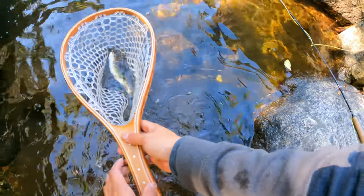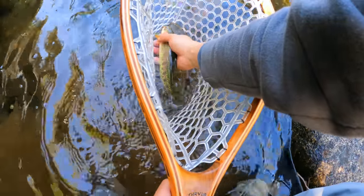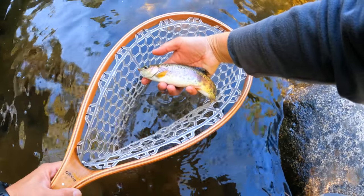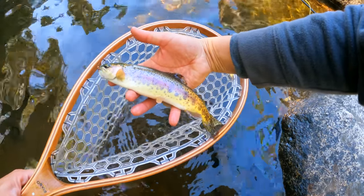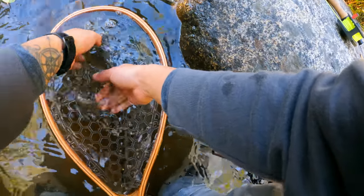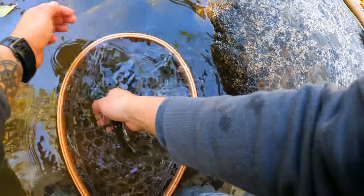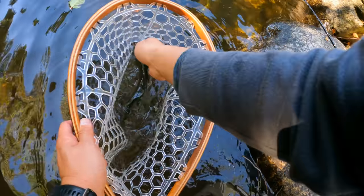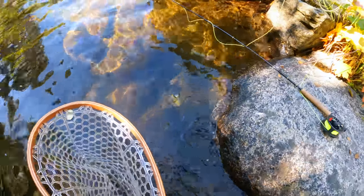Got him! Beautiful rainbow. I'll wet my hands first — I know the rules. Look at that. Wow, what a beauty. The patterns are so nice on these guys. Don't keep them out of the water too long. I'll just take the hook out — came out pretty easily. Alright, we'll let you go. Thank you for playing. There he goes! We did it — on the second or third cast? Fly fishing is too easy, man.